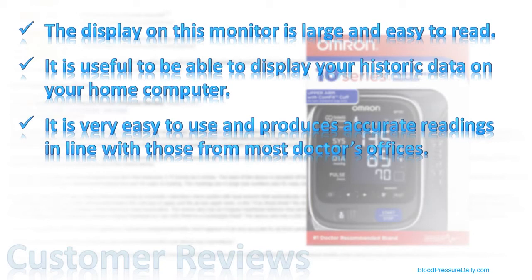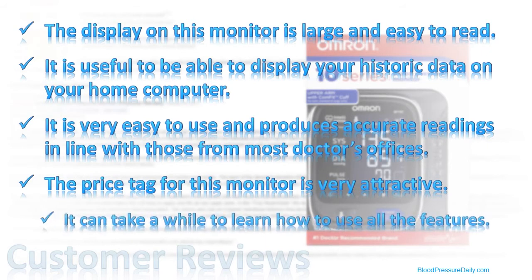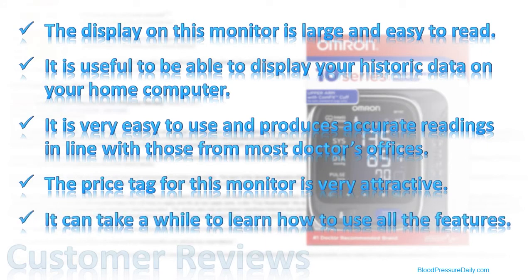Several buyers also mention the fact that even with all its bells and whistles, this monitor comes in with a price tag which is very attractive. There are very few negative comments, although one or two users mention the fact that it can take a while to learn how to use all the features of this unit, and that it would perhaps be better if it were less complicated. In reality, I suspect that these buyers don't need and will not use these features, and the answer is not to make this unit less complex, but for them to purchase a simpler unit.